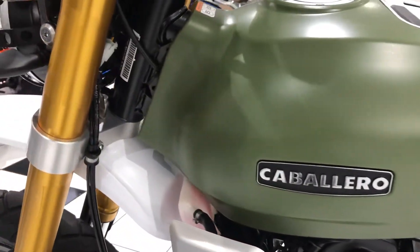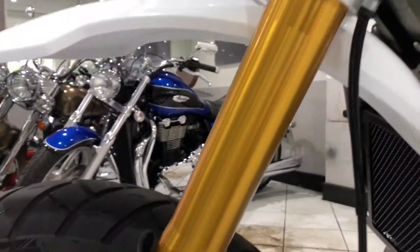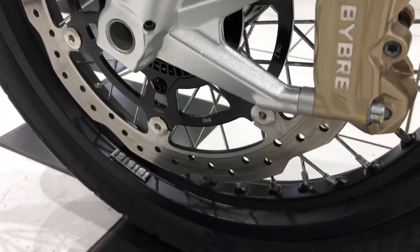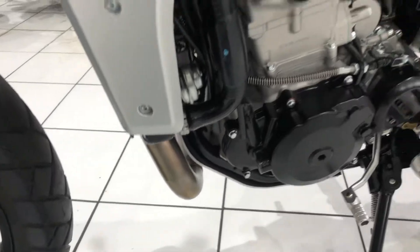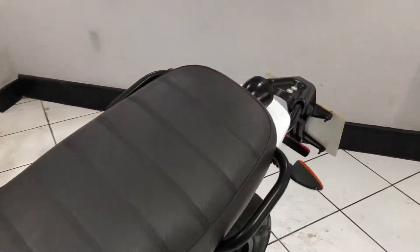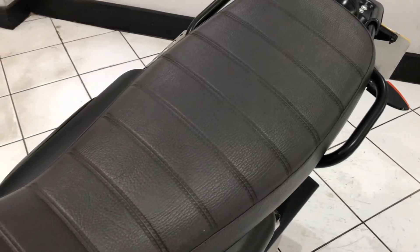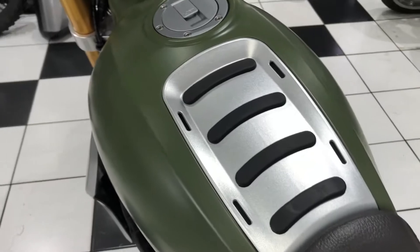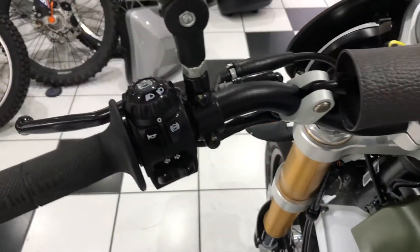Fuel tank, just as good this side as it is the other. Nice and clean. And then the seat again — no rips or tears there, all very good condition. Top of the tank, all lovely too.